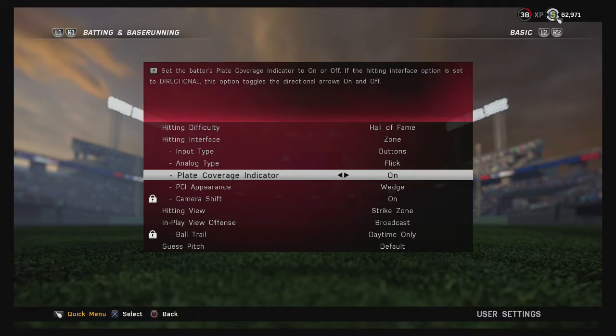The plate coverage indicator is important. Most people have it set to On — that's the little reticle you move around with your right analog stick. Some better players turn it off for less clutter. I tried it off for 10 or 12 games and found I popped up a lot of pitches or hit them in the dirt. I suggest leaving it on when you're starting out.